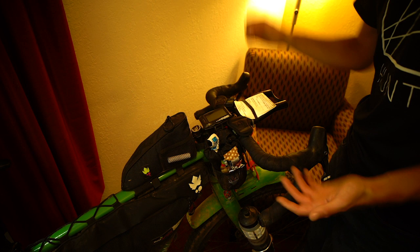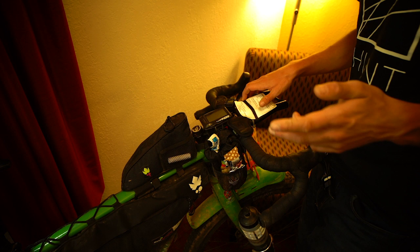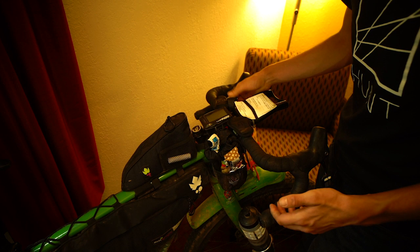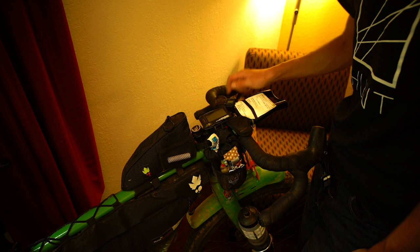I recharged the Wahoo using the Dynamo. I was going to charge it off a cache battery but in the end I just started doing it directly and it seemed to work pretty well. I basically charged it in the morning and ran it all day, and then just before it got dark I made sure it was 100% to get me through the night and early morning again when the light was running. Then I've got my trusty Casio watch — that was my alarm clock. I didn't sleep through too many alarms — I just trust these more than phones.